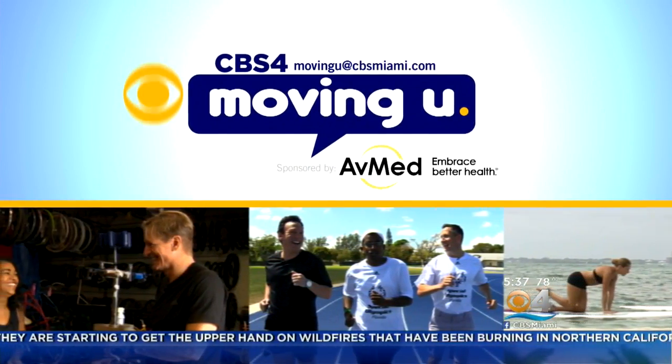Thank you for joining us. What's moving you to be healthy and happy? We know you're busy and it could be tough to find time to focus on fitness. Every Monday here on CBS 4 News we're sharing stories of what's moving you. This Monday we're going to make you laugh too.